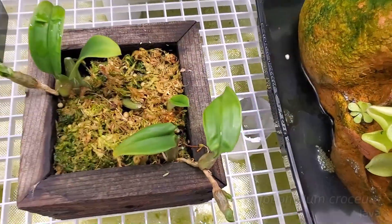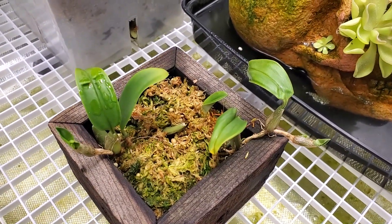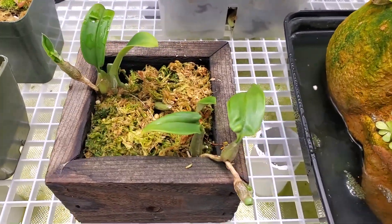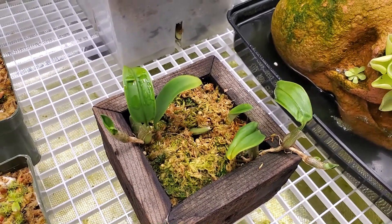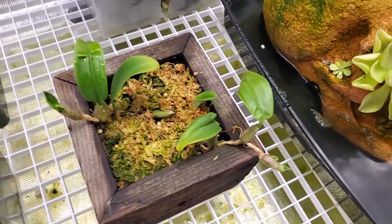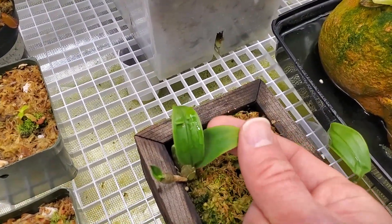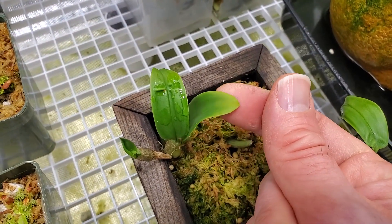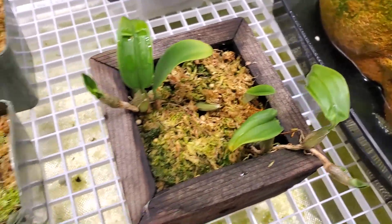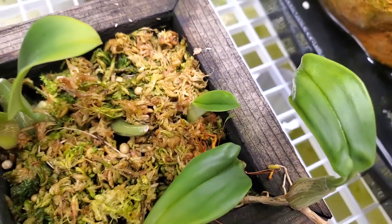We move over to Bulbophyllum croceum. This is a pretty delicate little plant, but I've read such conflicting information — grows in deep shade, can grow in full sun. So what's the truth? I don't know. All I know is this plant's been living down here for several weeks now and I'm not seeing any real immediate signs of problems. There is some lightening of the color — the green isn't quite as rich, it's a little bit lighter. But I'm watching this new leaf come up, and we're going to see how it develops.